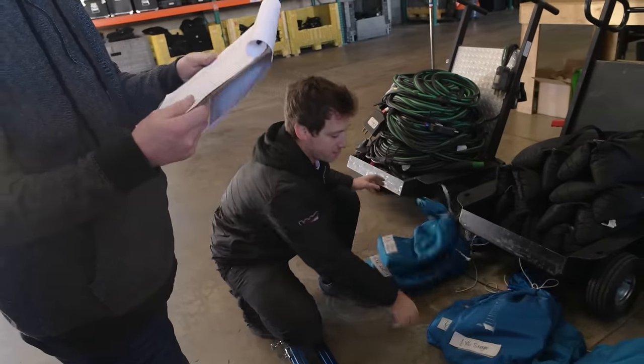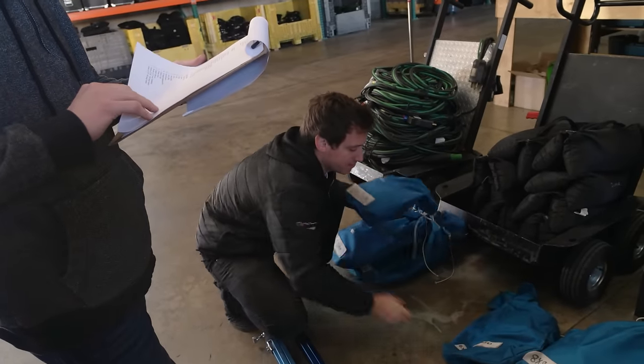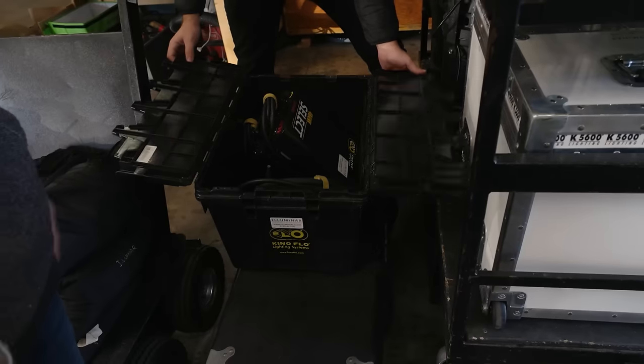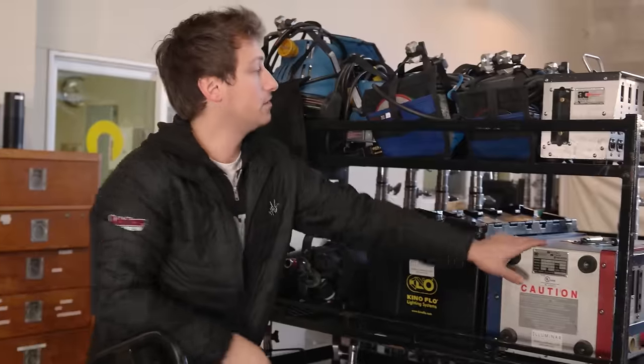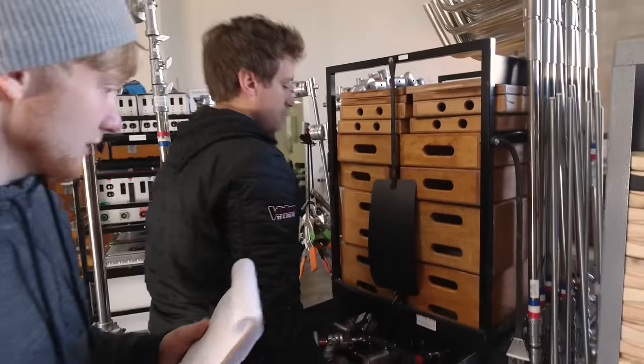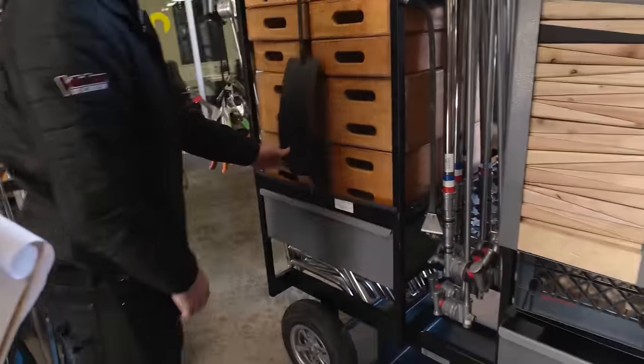Let me just double check — I got a 6x solid, 6x ultra bounce, 6x single, 6x double, 6x half grid. That's everything? Alright, cool. Those are all good. Two and two and two. Got our distro box, we've got our lunch boxes. Four baby nail-on plates. That's it. Always do your counts.